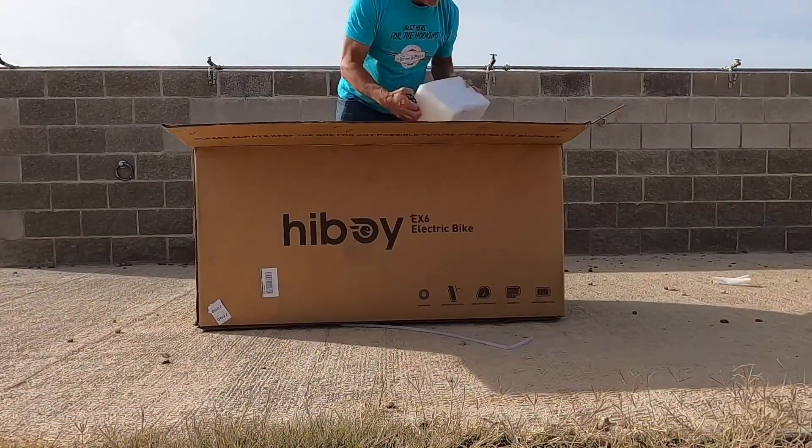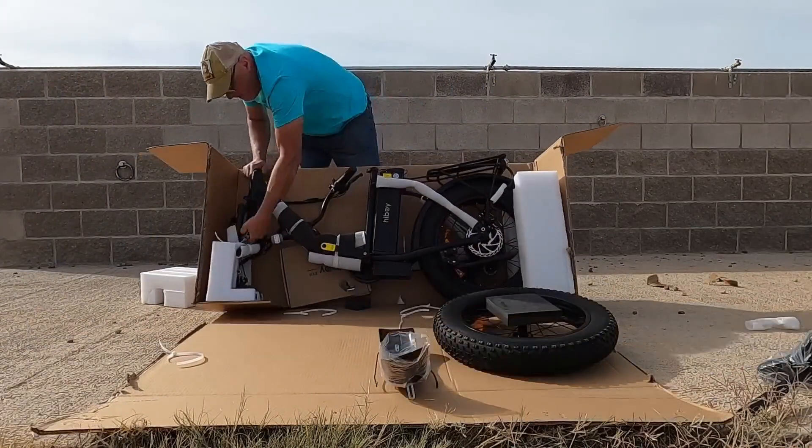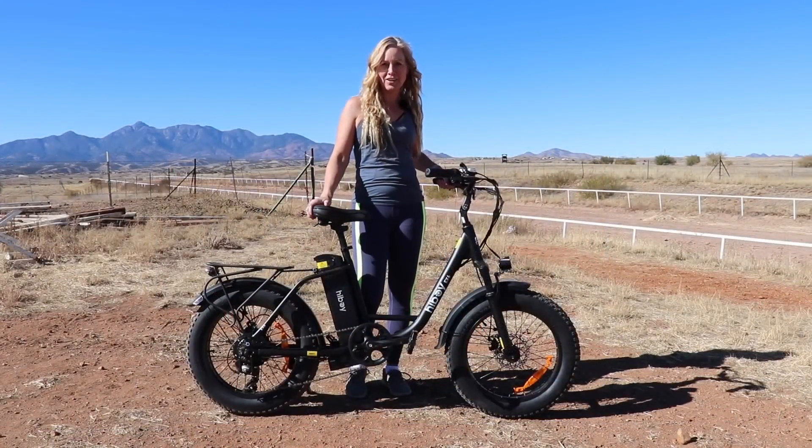The bike came packaged very nicely. The weight of the package was 85 pounds and it was fairly easy to assemble. The instructions weren't quite as robust as we've seen with other bikes, but we did manage to get it all together.